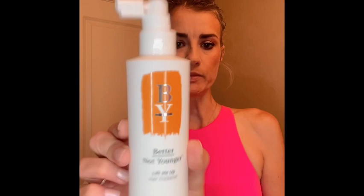Hey everybody, today we are trying Better Not Younger Lift Me Up Hair Thickener. Obviously hair's wet, needs to be dry, so let's try this together and see how it works. Apparently it immediately thickens the appearance of hair strands to lift those stubborn flat roots. I have flat hair, so this will be a good test for it.